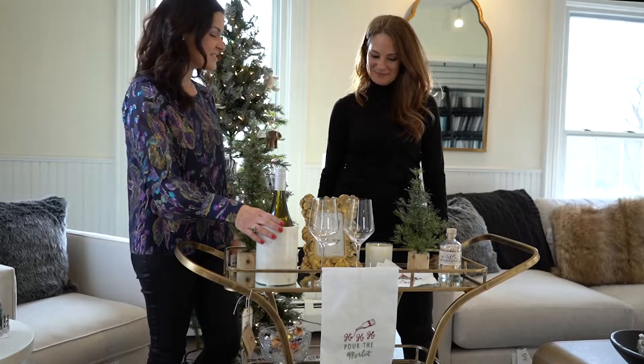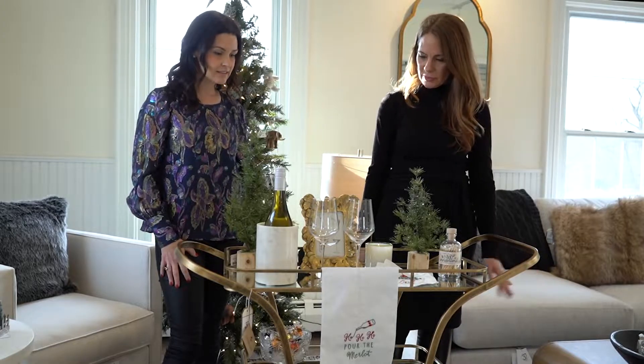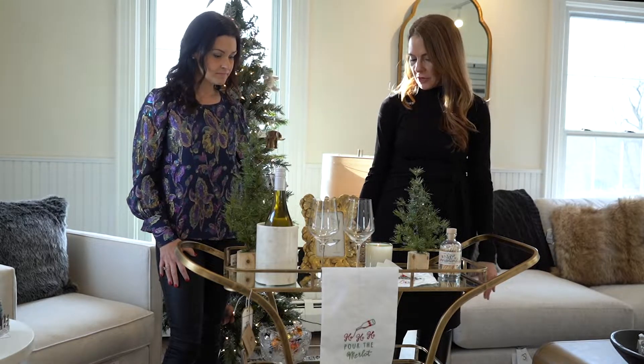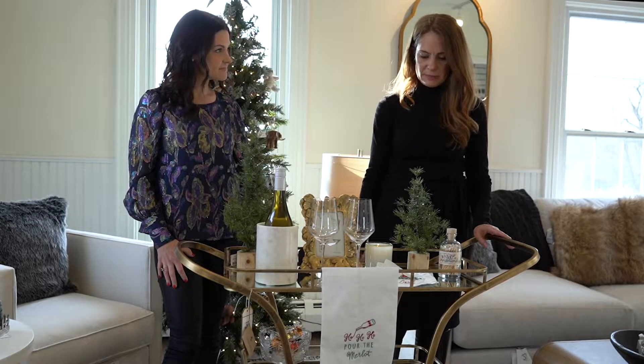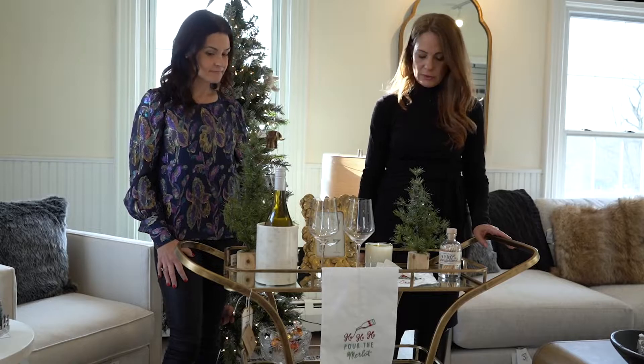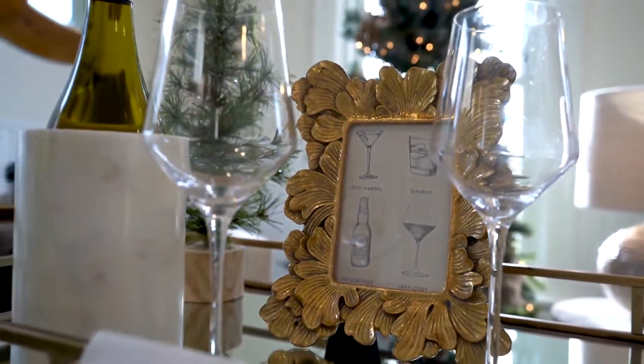This looks like a Christmas bar cart. What can you tell us about it? So with this bar cart, obviously this one is for adults. I like to have on the top whatever you're serving whether it's wine or maybe people are mixing cocktails or what have you. Those things will be on the top so people can get to them easily.